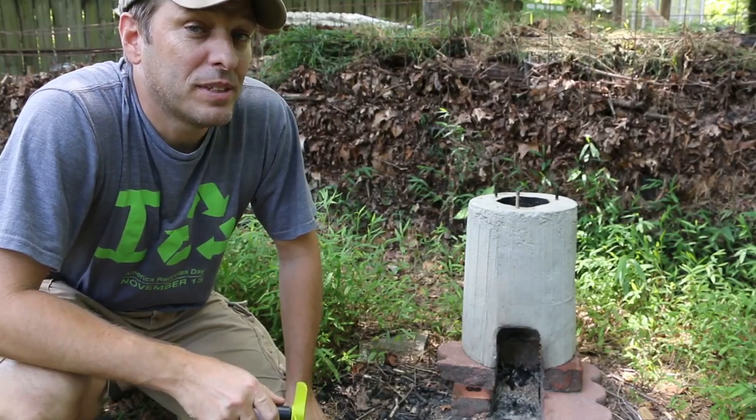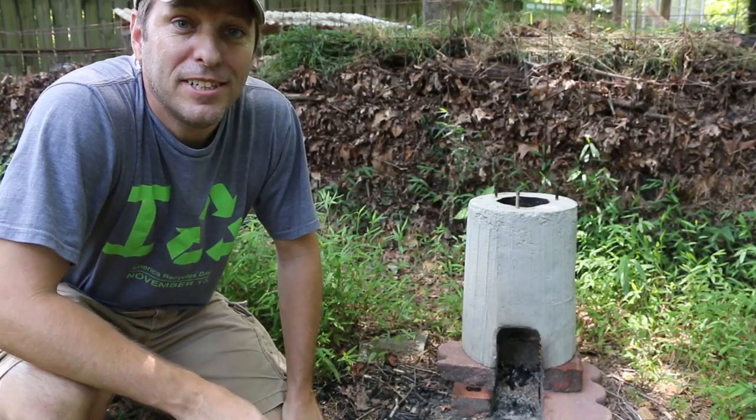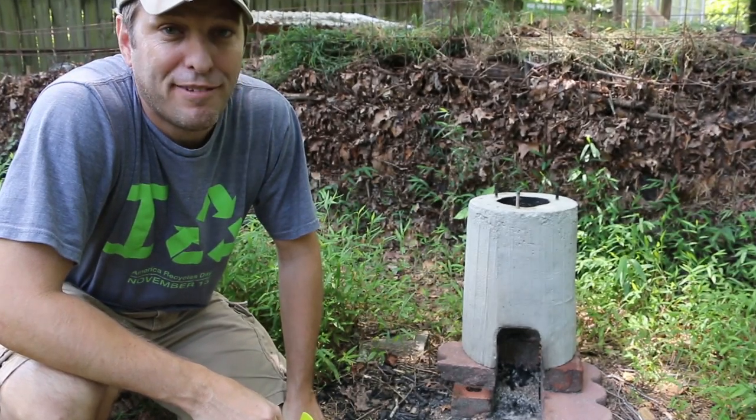Hi, it's time for Green Shorts, and today I want to show you a simple way to increase the efficiency of your rocket stove by adding a fan.